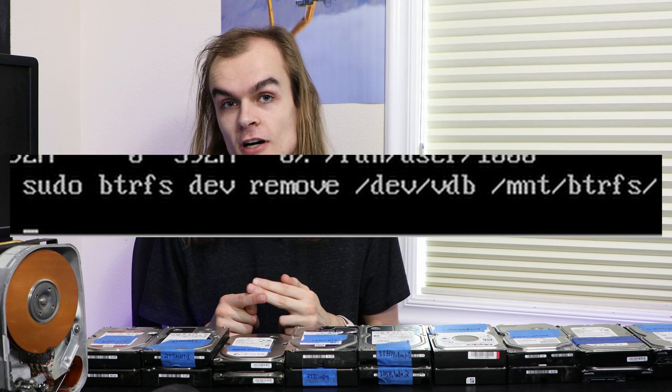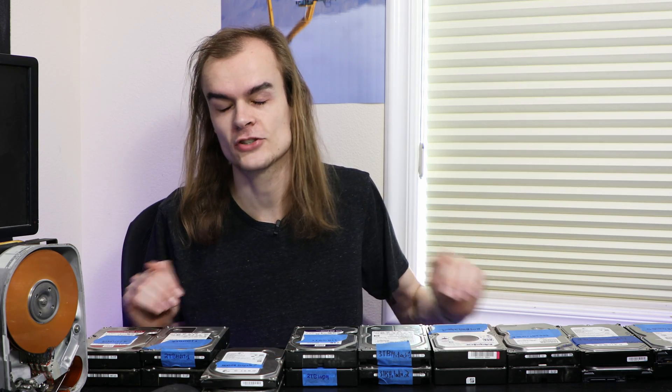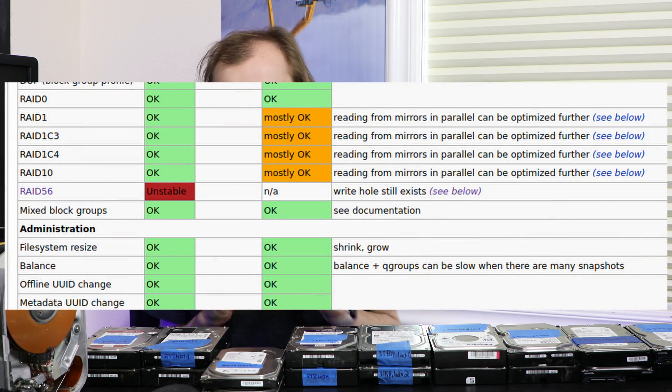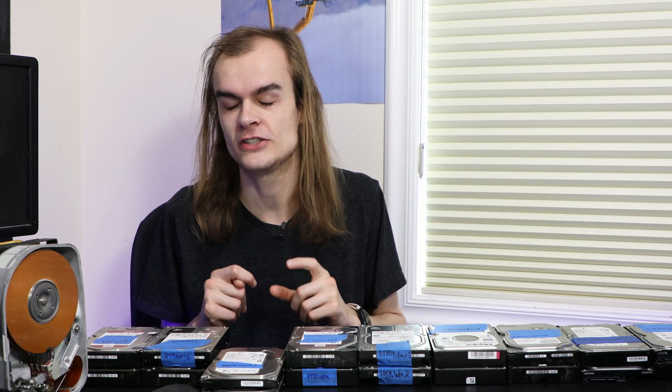That way you can get essentially the full capacity out of all different-sized drives. BTRFS is also very good at adding and removing drives arbitrarily - removing a drive will redistribute its data onto empty space on the other drives, and adding a drive and running a rebalance command lays data out correctly on the new disk. However, there's one big issue: BTRFS has a major warning with RAID 5 and 6 because a lot of functionality just isn't right under the hood and it's not recommended for production use. Unfortunately this issue has been present for a while with no major fixes recently.